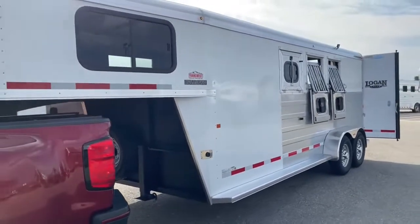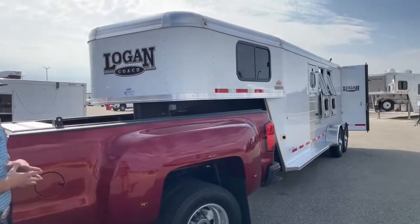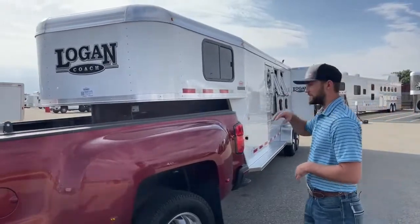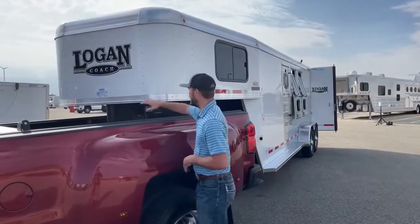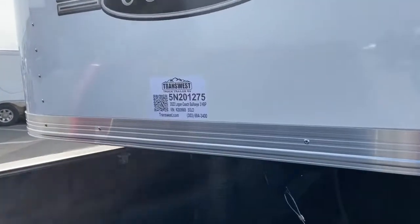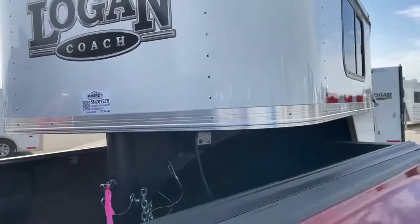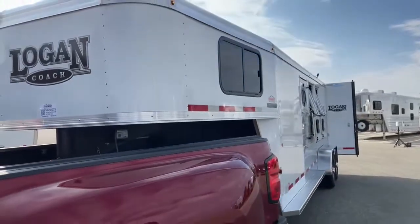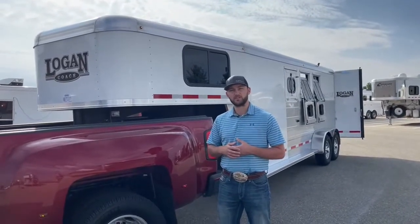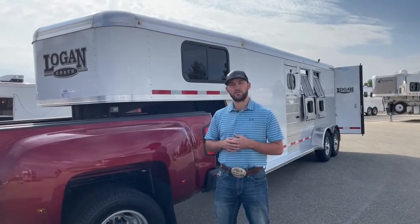So again, this is a sold unit. We've been doing a lot of them lately but it gives us the option to show you guys trailers we have coming in. If this is something you're interested in or looking for, we do have more like this coming in. The stock number for this trailer is 5N201275 — we misprinted the stock tag so it says bumper pull, but just ignore that, it is a gooseneck. We have more coming in just like this, and we also have the option to fully custom build them for you guys. If you're interested, give me a call — I'm Tanner at TransWest Truck Trailer RV in Frederick. Our phone number is 303-684-3400. Thanks for tuning in.